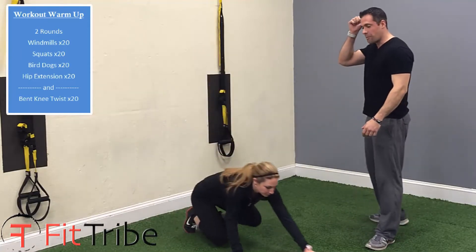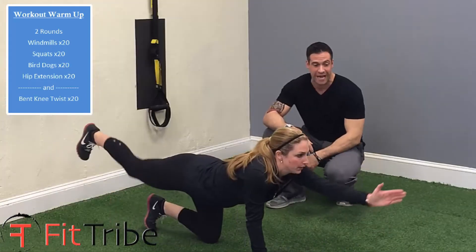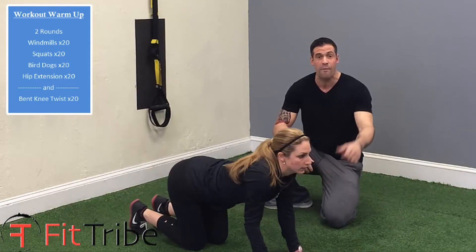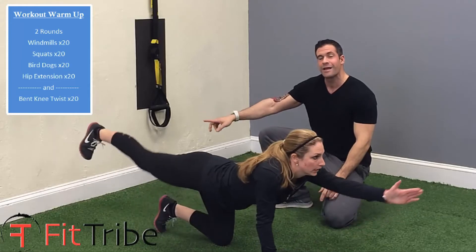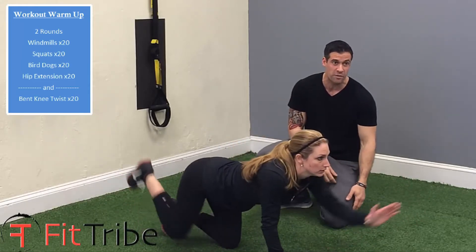Next is bird dogs. Bird dogs is a slightly more complicated exercise — you're going to extend your opposing hand and foot. Jackie's reaching her fingertips forward as far as she can, reaching her thumb up while pushing her heel back towards the wall. It's very important that you push your heel back, not just your toes. If you point your toes back, you're not going to engage your glute quite as much.